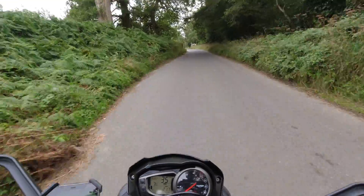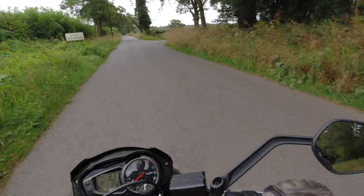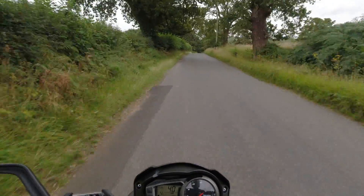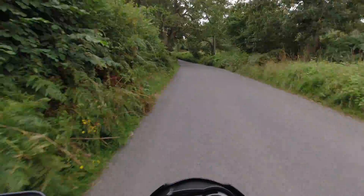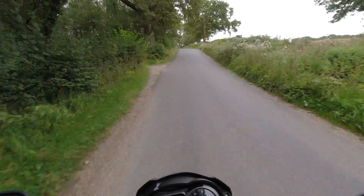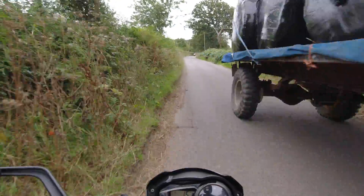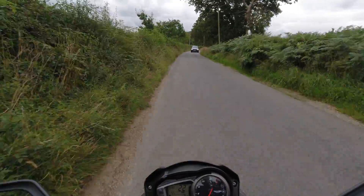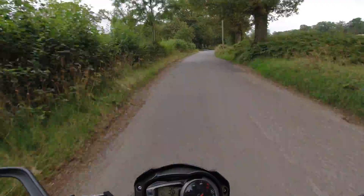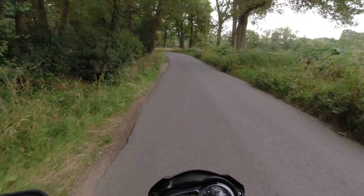A really good time at Stag Motorcycles today riding the Saran Storm B electric motorbike — such an awesome bike. If you've got any questions, drop them in the comments below and I'll try and answer or find out. If you're keen to test drive the bike, catch up with Steve at Stag Motorcycles. He's also a Saran dealer and can sort you out with Saran spares, parts, and bikes.